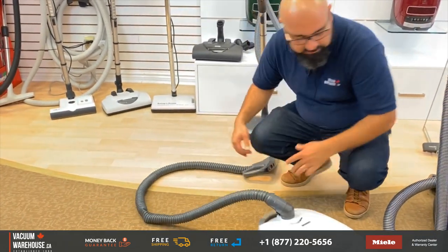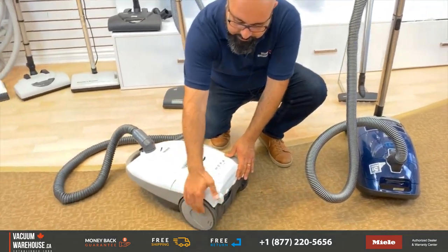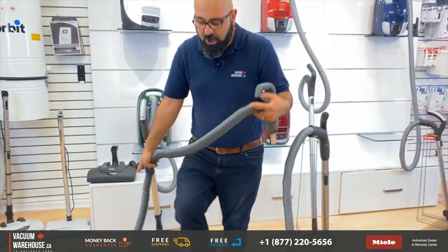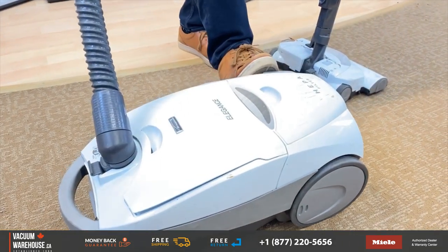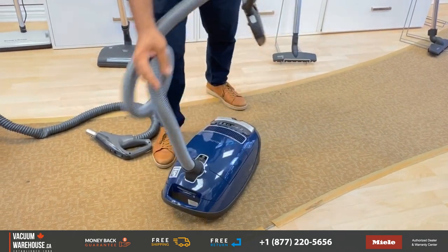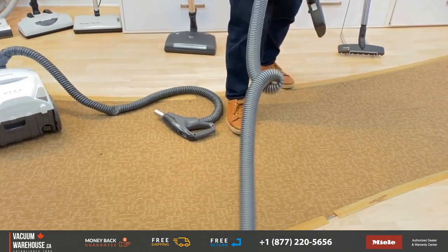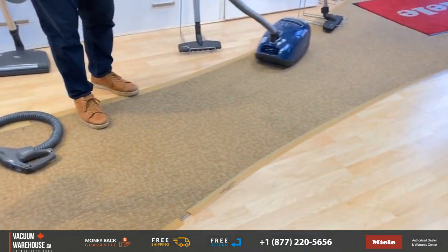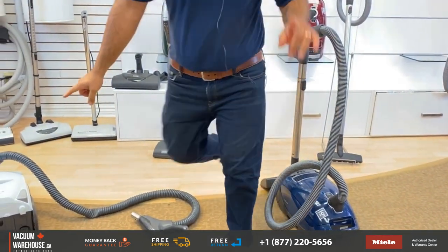Milas are lighter than Kenmores. Kenmores have big wheels, so they can be awkward especially if you're going side to side. Milas have casters all over — all three are casters — so they move around a lot nicer and easier. I'm going to grab the power head that this Kenmore came with.